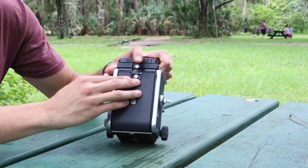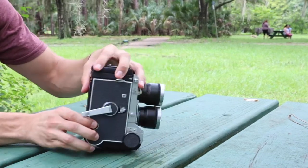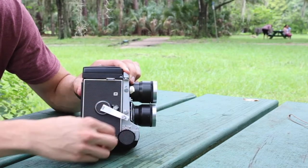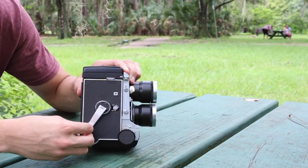From there, close the back. Turn it to the side and go all the way forward until the camera stops you. Bring it back, down.